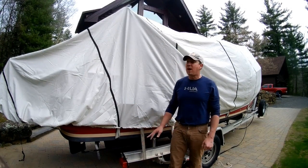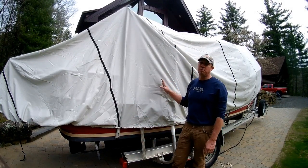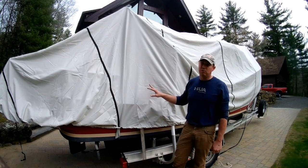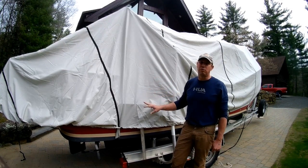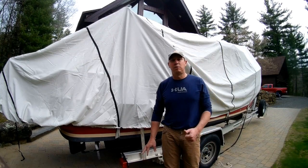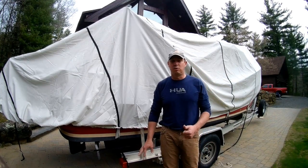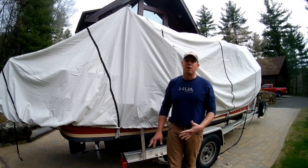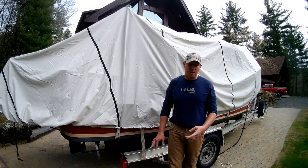And then if you wanted to add a zipper access, which some of these marinas do, so that you can access your boat to do maintenance over the winter, that's another $50, so that would cost you about $400. The good thing about shrink-wrapping is that it's dry and that it's secure, and that you can trailer the boat with the shrink-wrapping on. It's pretty wind-resistant.